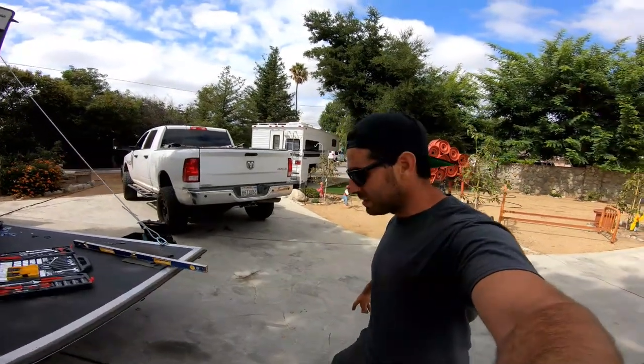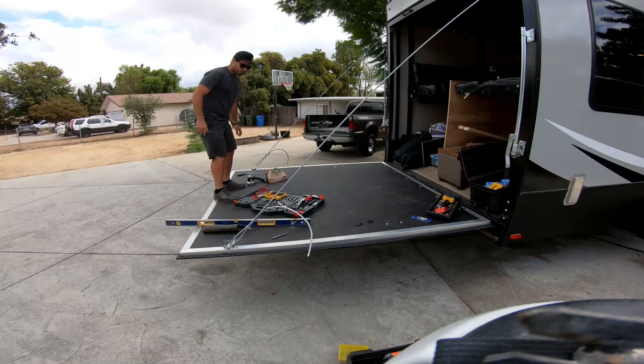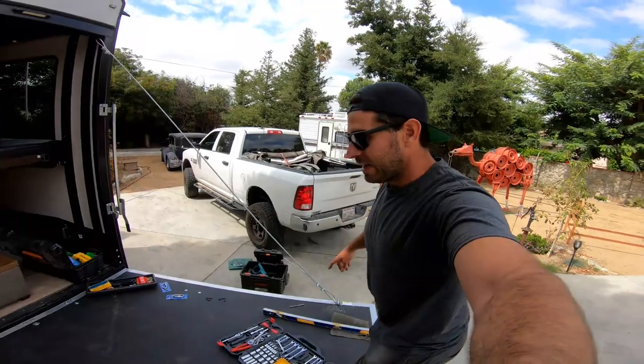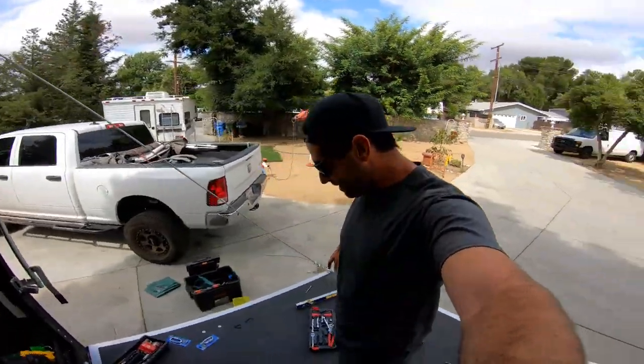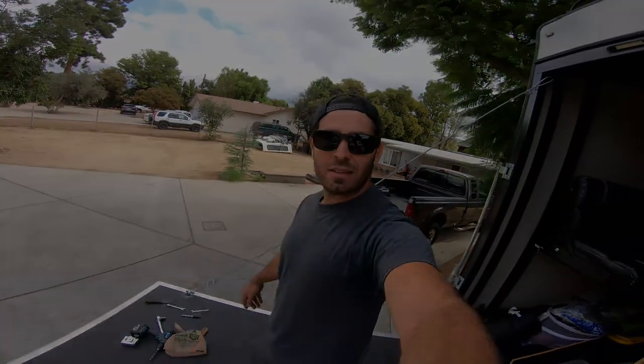Let's remove the Jenga blocks and give it a test. Hopefully it doesn't fall down. That's the whole trailer moving. I don't know why it feels so weird. I'm stoked — we have a patio now! It's exciting. I'll get back in the morning.